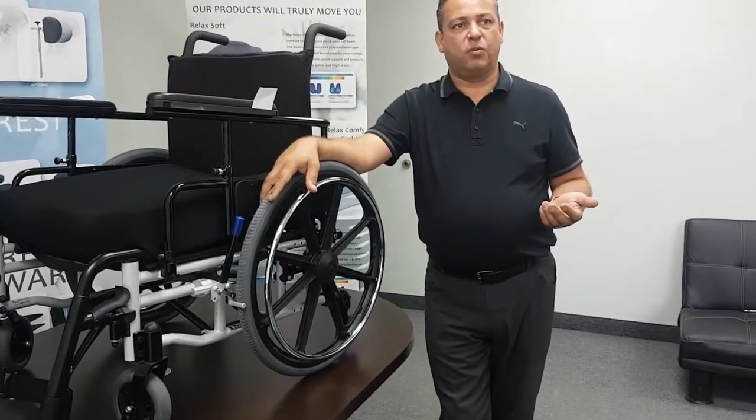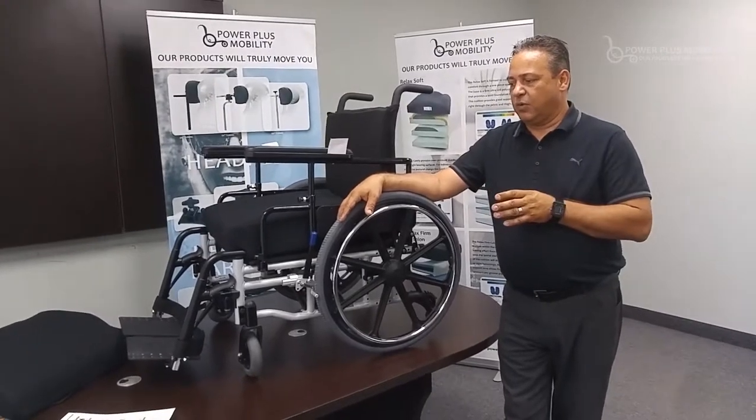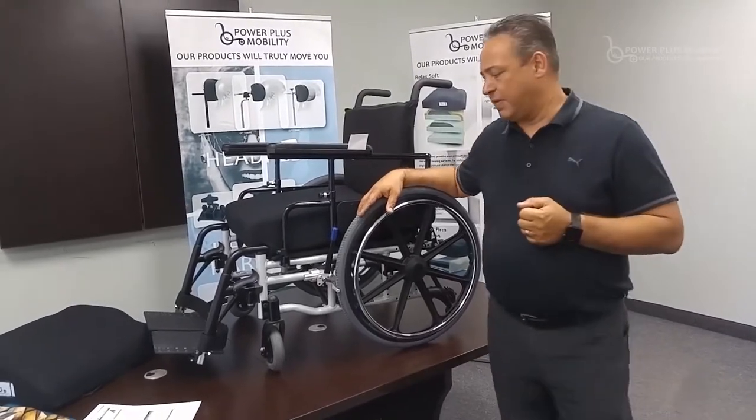Weight capacities of the chair will range anywhere from a standard of 250 pounds right up to 600 pound weight capacity. We tend to use this for higher weight capacities for those bariatric clients, but we also use it for 250 pound weight capacity.